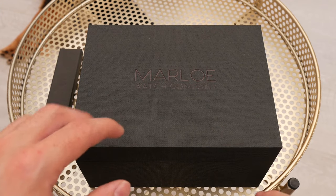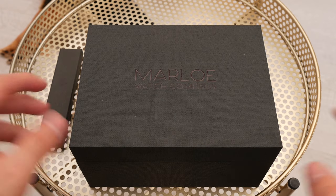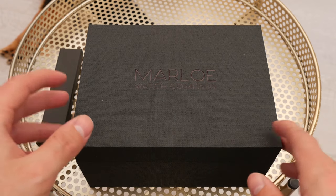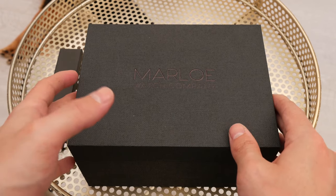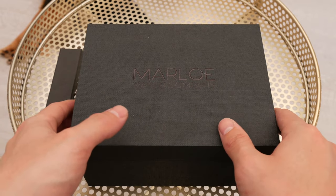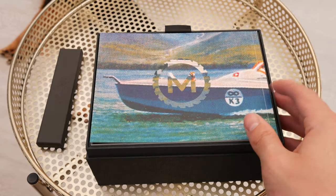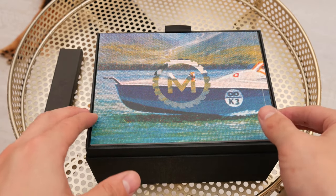Today we're going to be having a look at a British watch company called Marlowe, and this is their Coniston Speed Limited Edition watch. This is a limited edition to 500 pieces. It comes in a very nice textured presentation box, and it has one of the nicest presentations of any watch I've seen for this price. It's currently going for £299.